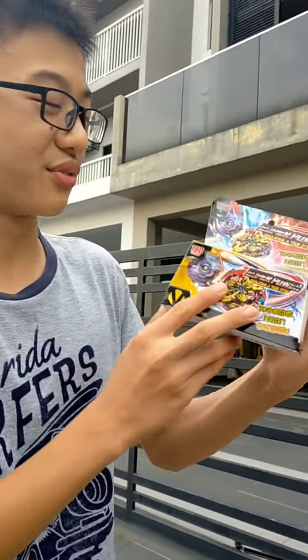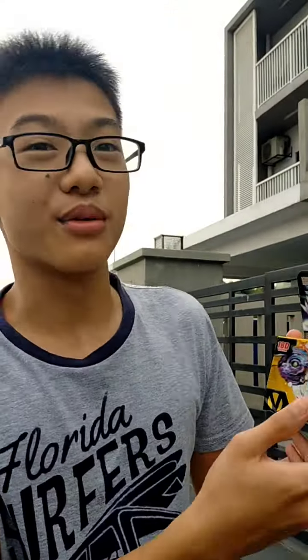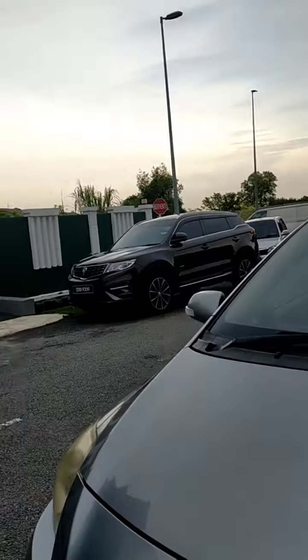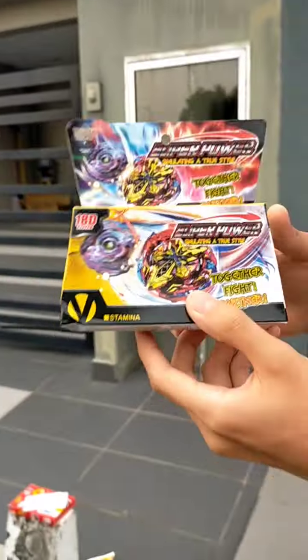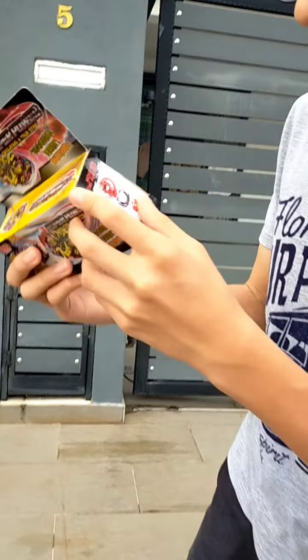Okay guys, so today I received my fake Beyblade Excalius. This is so fake, and I found this from a random Rocky man. Let's go ahead and open it — this is actually fake, and let's see what's inside.